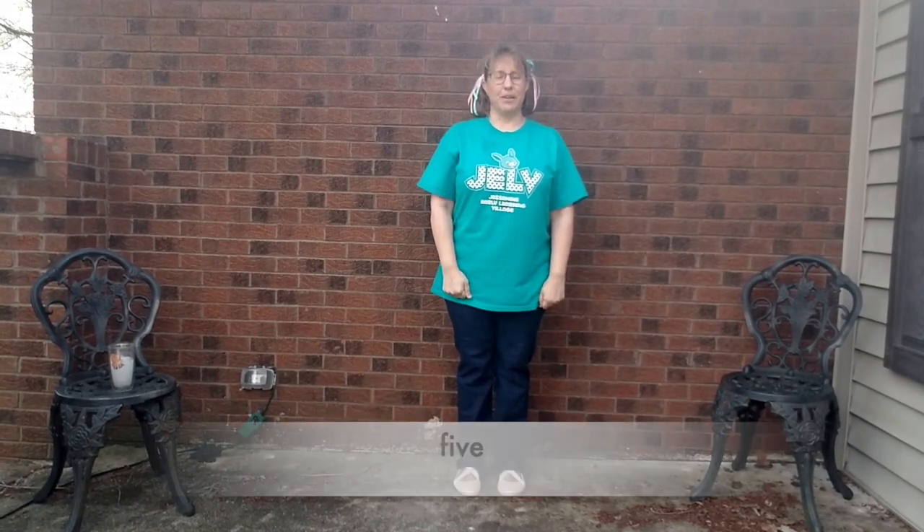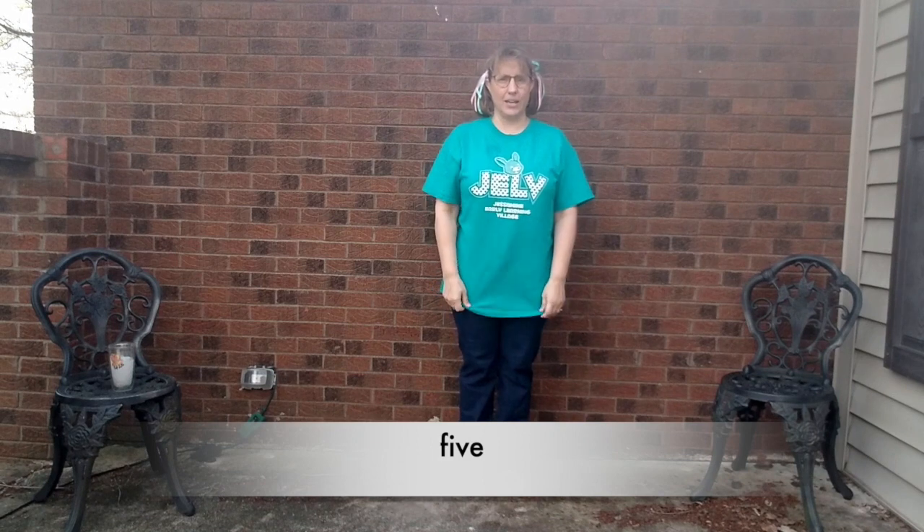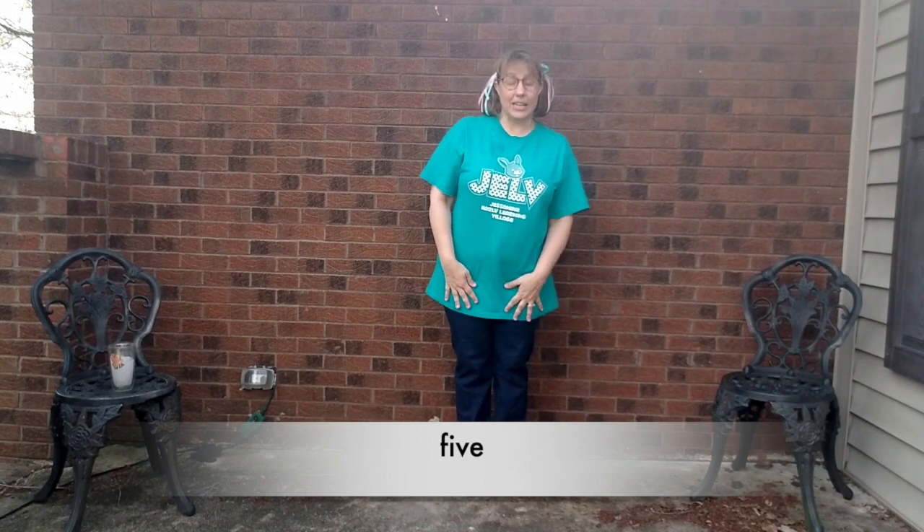Five. I love this one. The E tells the I to say your name — say I. Don't say it. Five. And then he catches a bubble.